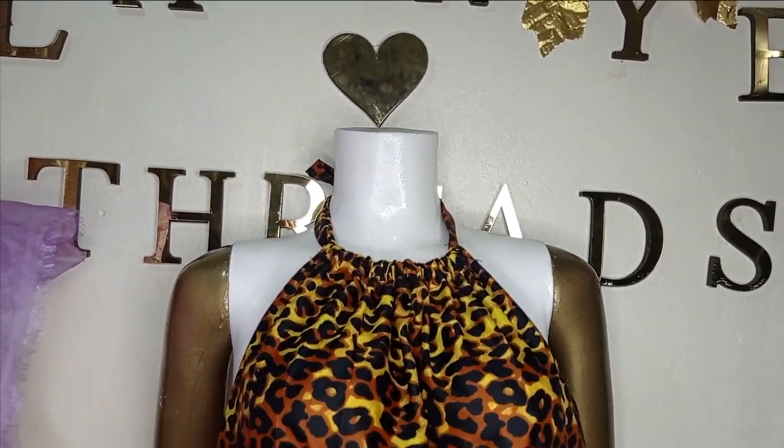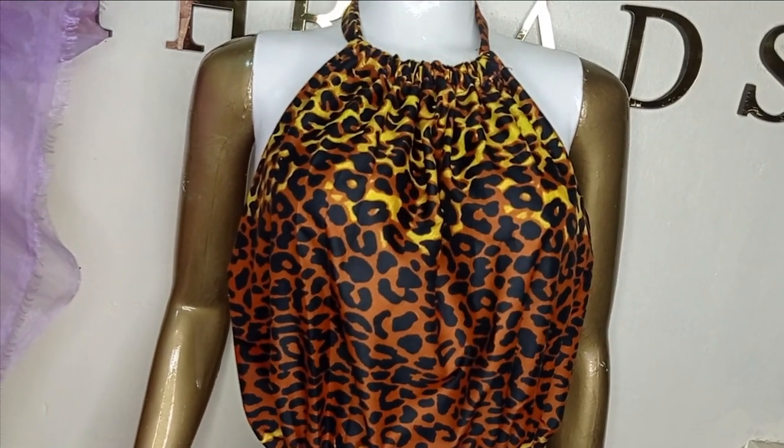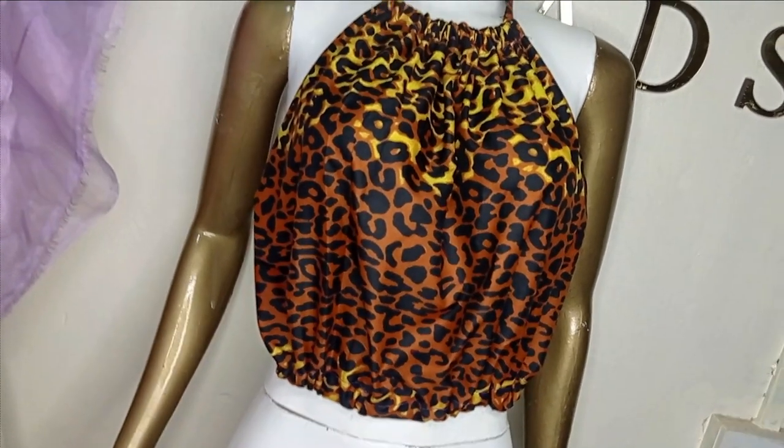Welcome back to the Abitrace YouTube channel. In today's class we will be learning how to make this beautiful gadget backless top. It's a very simple tutorial and it is beginner friendly.